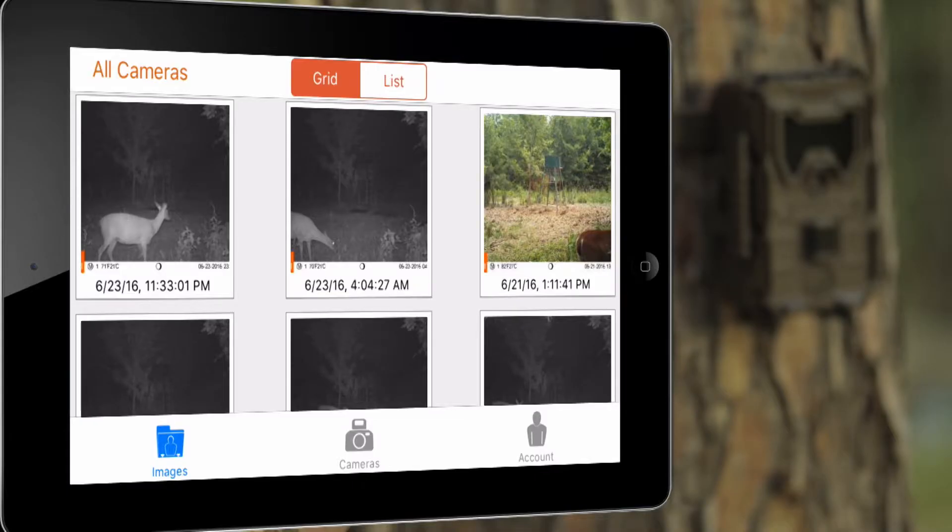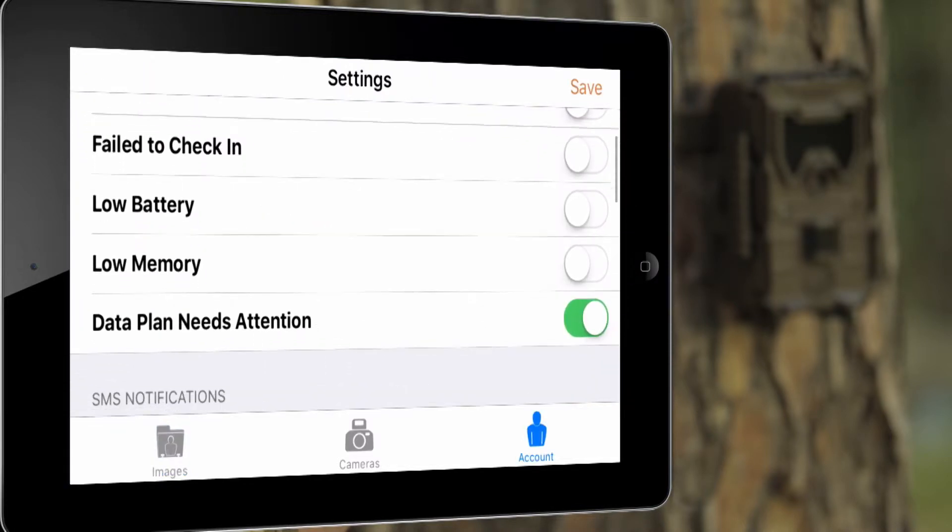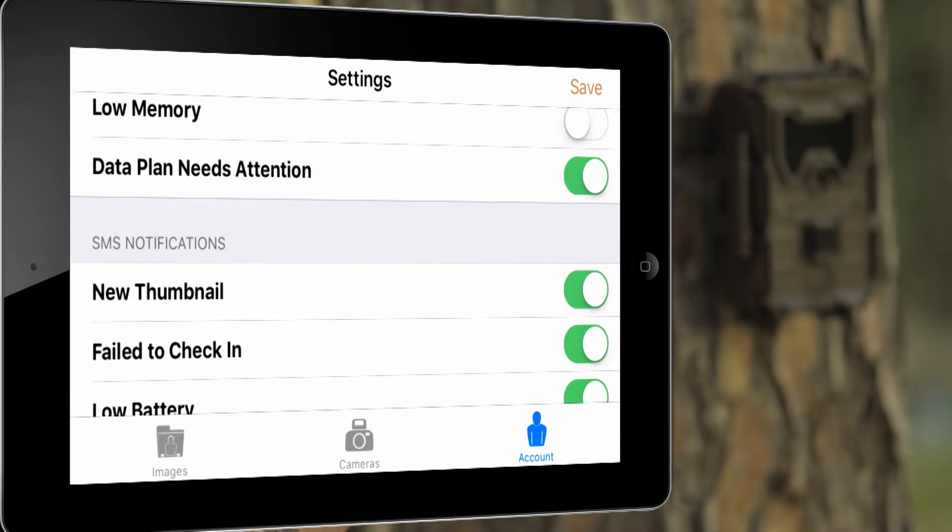Finally, you'll want to manage the alerts you receive on the app or the website. You probably won't want a text message pic, email, and app alert every time the camera takes a picture.